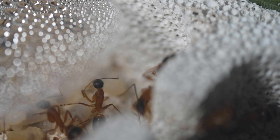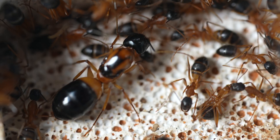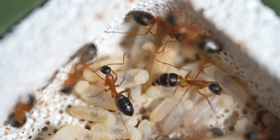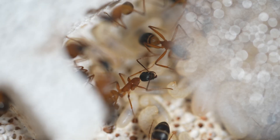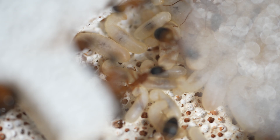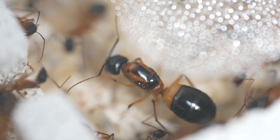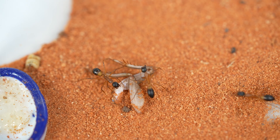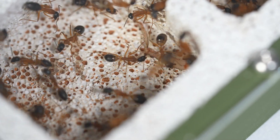Banded sugar ants are nocturnal foragers and have a fondness for sugary substances like nectar and fruit — here they are trying some honey. They also take care of the eggs, larvae, and pupae, ensuring that the young are fed and protected. They also consume proteins which can come from small insects — they're interested in these cricket legs and have dragged them into the nest for the rest of the colony to feed on.